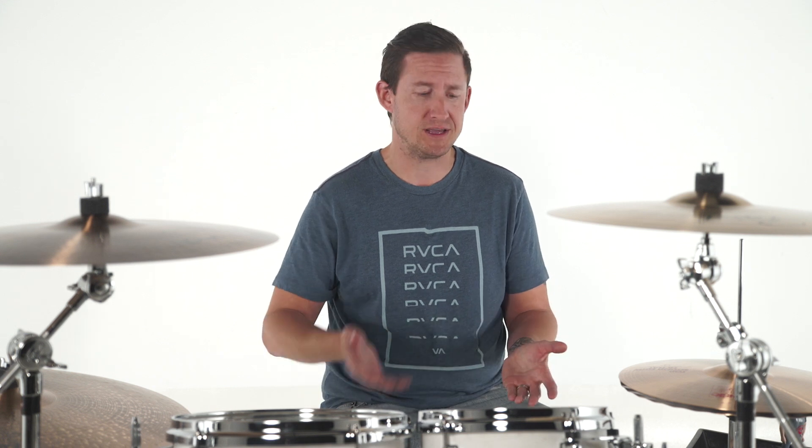Welcome back to Brent's Hang, I'm Brent Barnett. Today's episode, I am addressing a problem that everyone experiences, probably on a daily basis if you play drums every day. And that's your drums detuning.